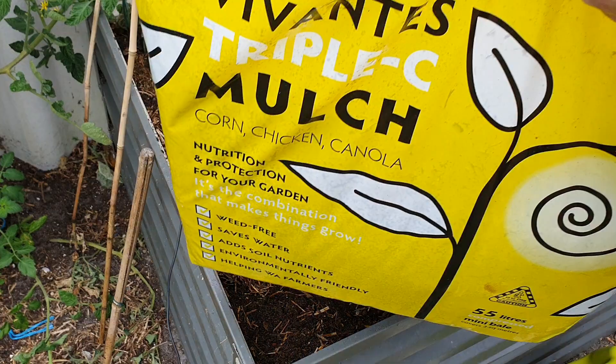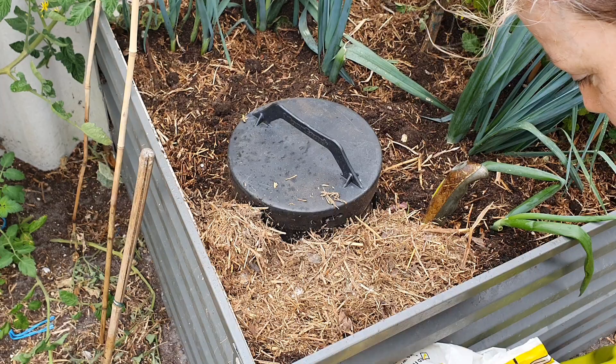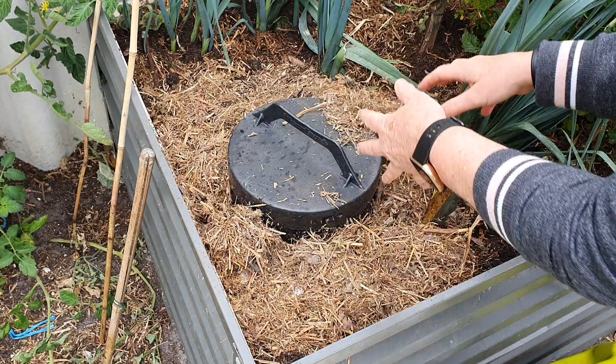I'll also get some of my mulch here and mulch around it, just to keep the temperature nice and cool so it doesn't dry out too much. This is a chicken, corn, and canola mulch — it's very lightweight. That'll keep the temperature nice in there for the worms.